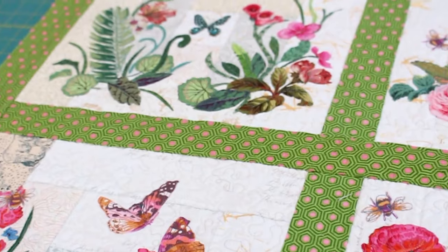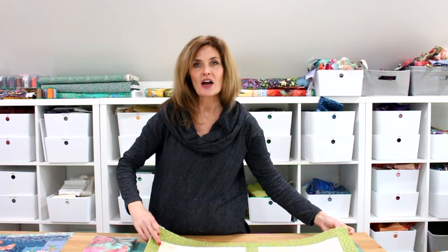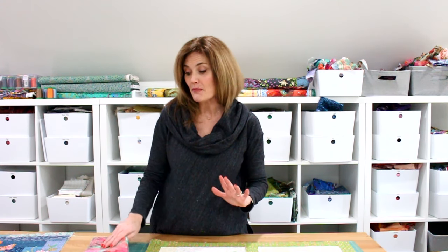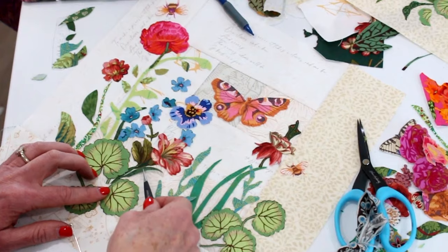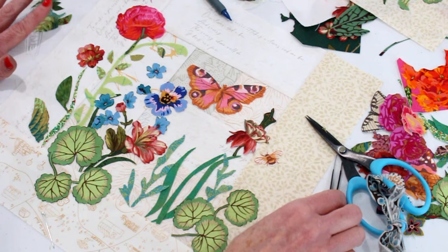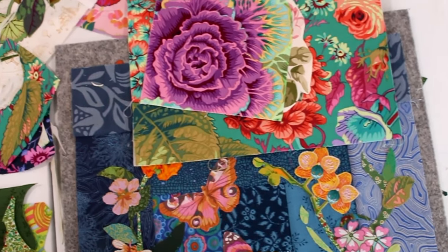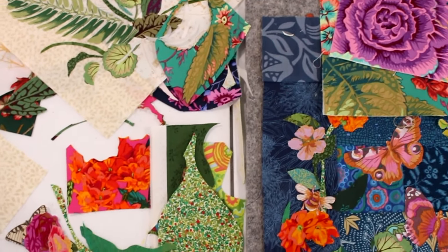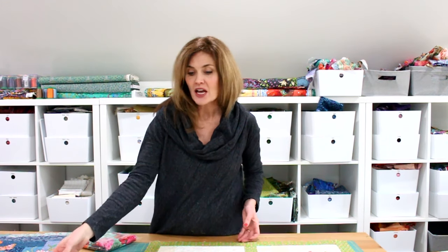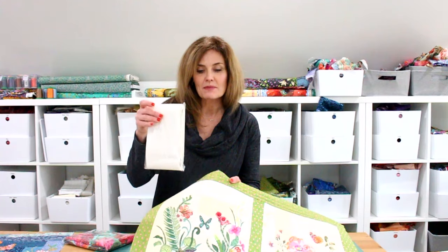Let me tell you how I made this — it is the easiest, most simple project, and it uses my fussy cutting bundle. Each of these little blocks is a unique composition, just based on whatever you want to come up with using a fussy cutting bundle, and for this I used my white fabric bundle.